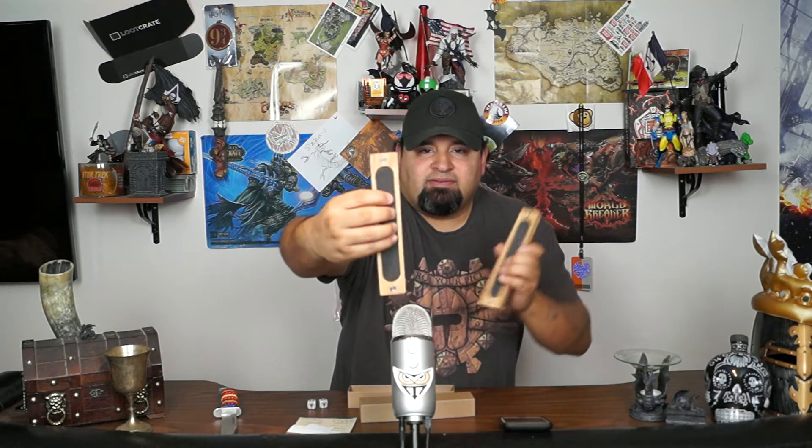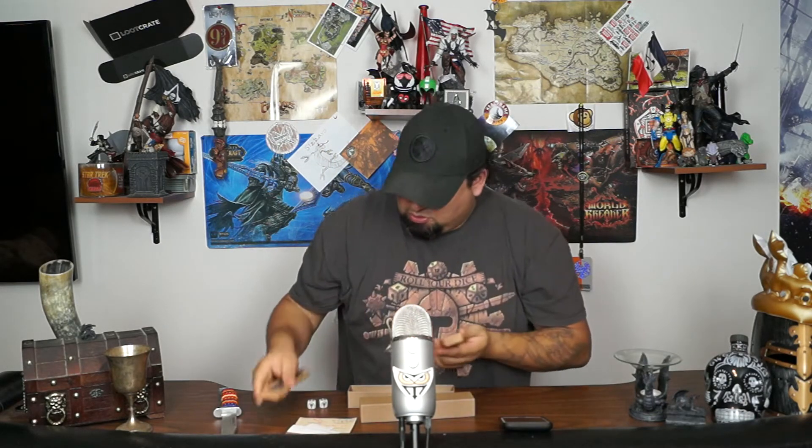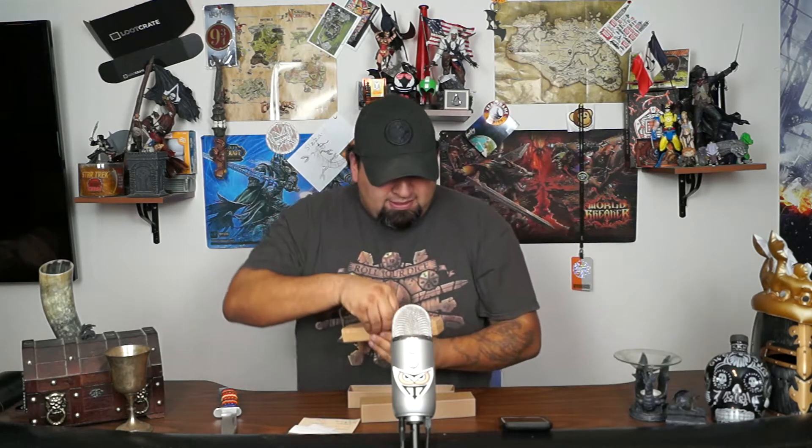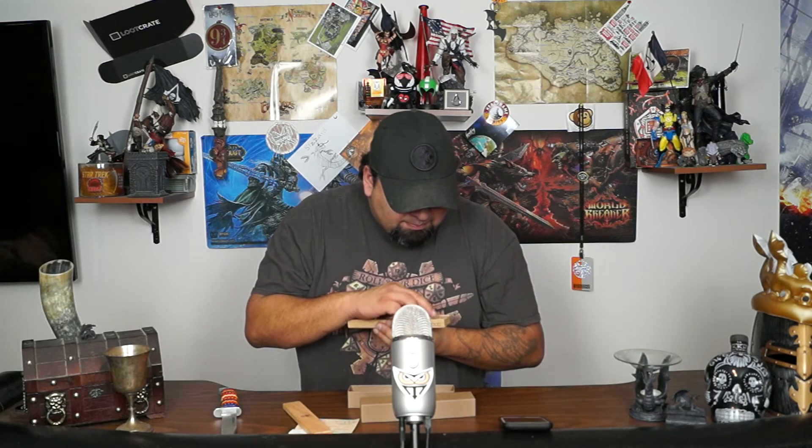That smells good! Inside you can see on top and bottom they have padding so you're not going to be scuffing up your dice or your tray. Since they graciously added a couple of dice in there, let's give it a try - that is awesome! They're not clinking around, they're nice and snug and secure.